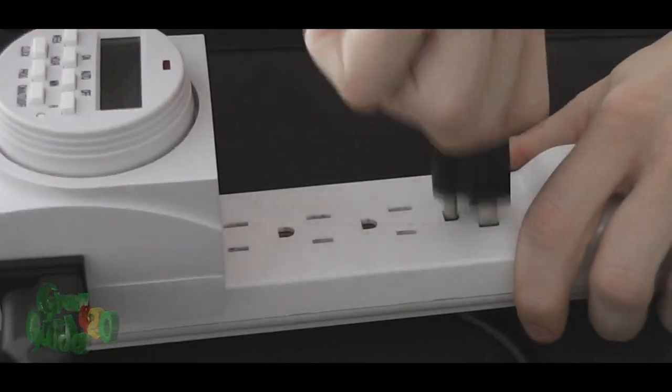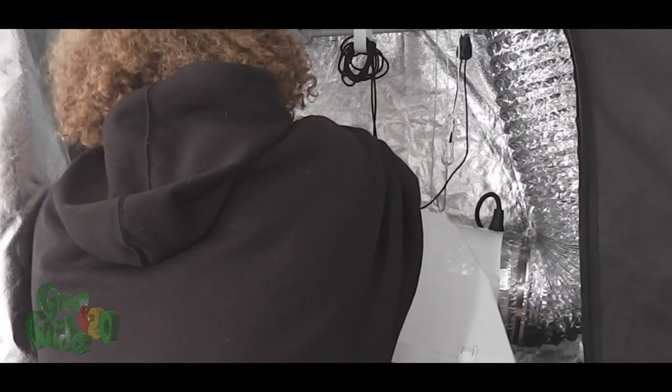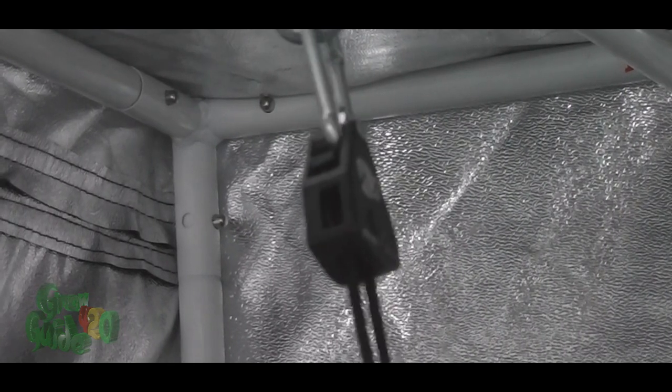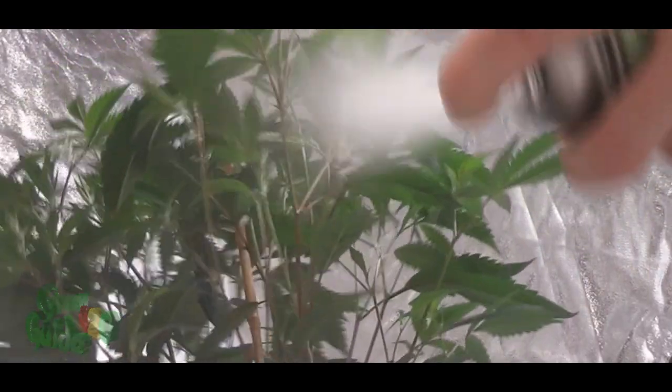When applying your spray, be sure to turn off all fans and raise your light source as high as you can, out of range of any mist sprays. Also, make sure you apply once the lights have turned off for the night. If you are growing outdoors, apply in the early morning or late evening when the air is still, treating all foliage with particular attention to the undersides of leaves.